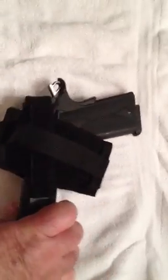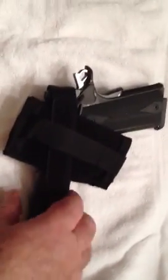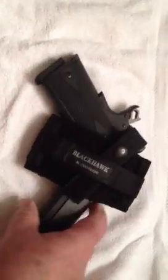Rick Hawkins, I hope you see this — that'd be perfect for that 9mm Smith you have. My intention soon is to buy a 4-inch .45 or a 4-inch 9mm 1911 so that this works. That's a fantastic little carry holster.